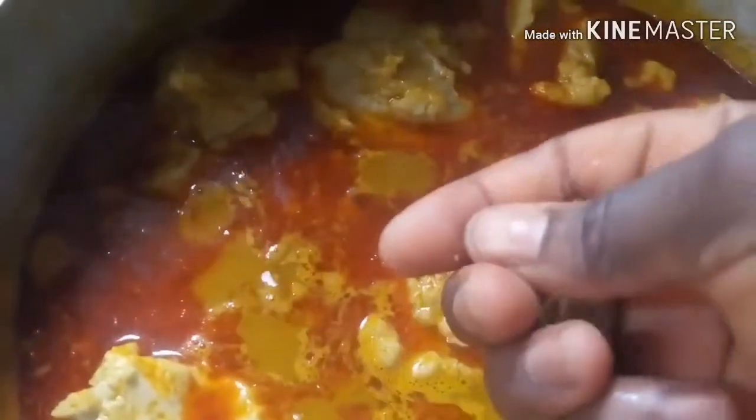At this point I'll be adding the ogiri. I also add the cocoyam — I boiled it and pounded it so it's in a paste form. I'll be adding it bit by bit; like I told you guys earlier, it will act as the thickener for the soup. I added some salt and the seasoning cubes — two cubes.